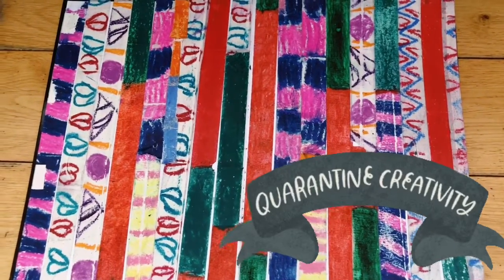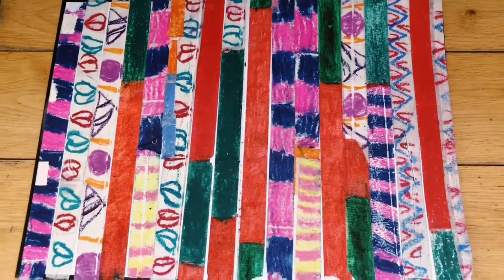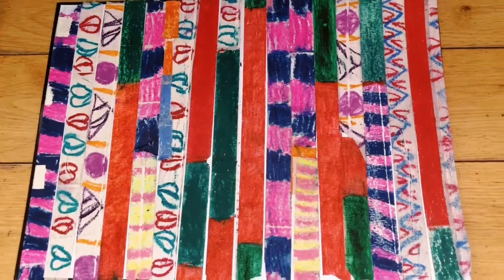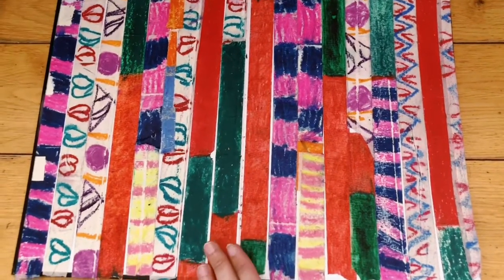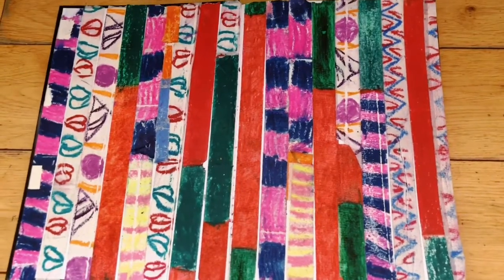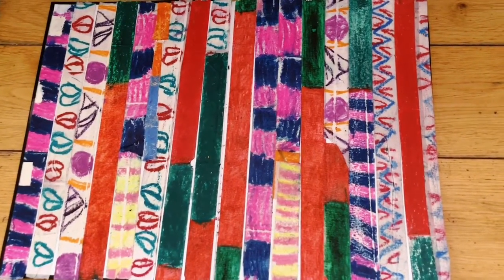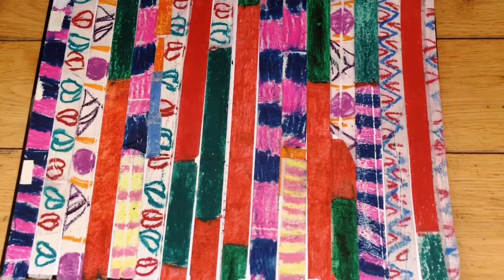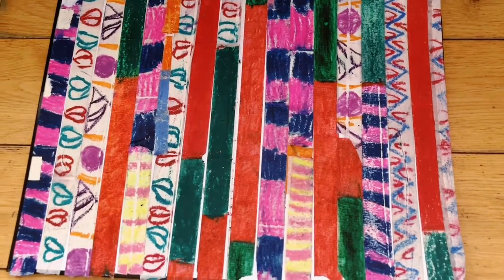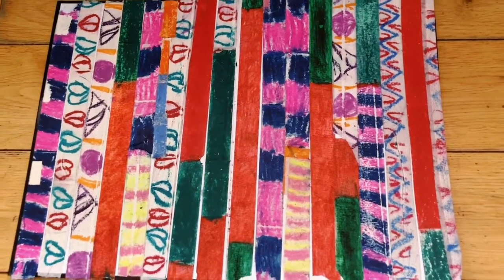This is a message to all the parents who have tried this before — you need not waste the art that your little kids have done. You could either stick them the same way I have done in a book, or you can even make bookmarks with them. I hope that you try this activity with your little ones and preserve the art done by their little hands.